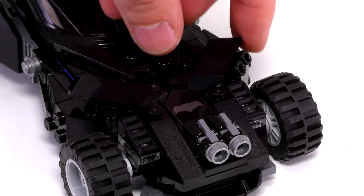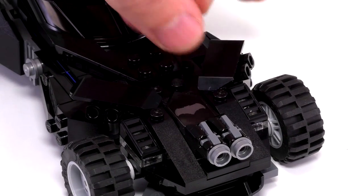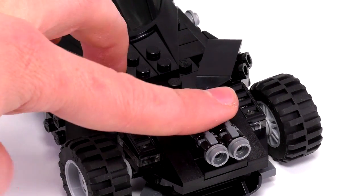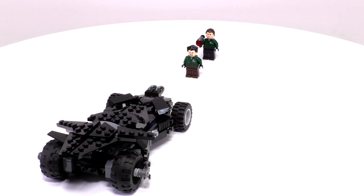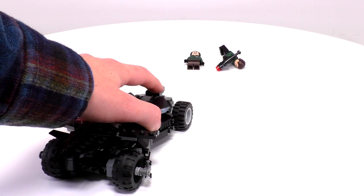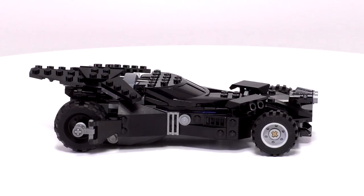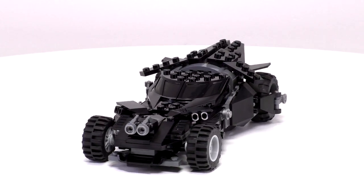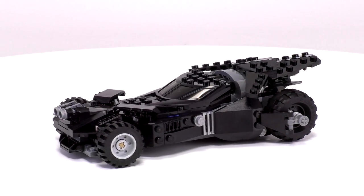Looking at the front, it's all about the firepower. There are two adjustable armored turrets behind the front wheels, and there are a couple of stud guns facing forward right in the front. I like this setup — they're right at minifig level, which makes it perfect for shooting your targets. I'm really happy with this model overall, and now I'm really curious to see how this thing does in the Batman vs Superman movie.